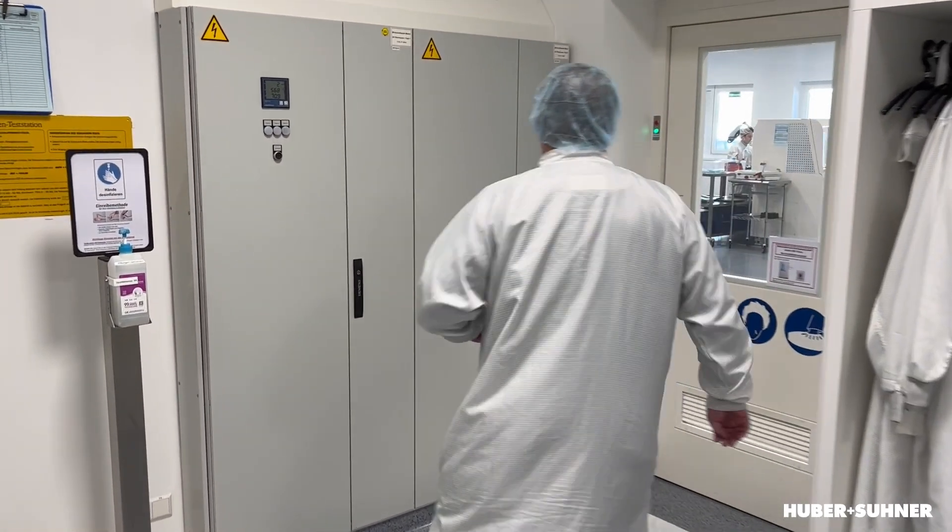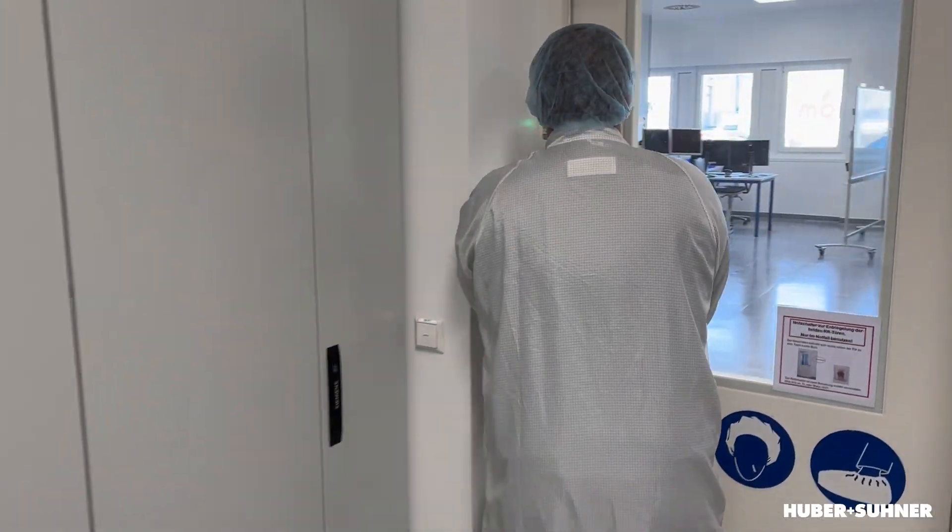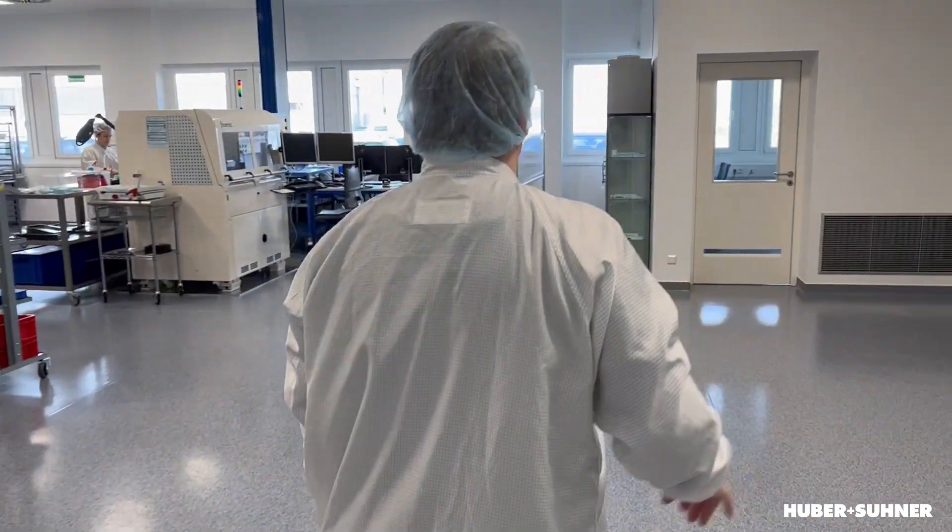Let's enter. That's the way how I enter the clean room. But for the material, there should be an easier way — and indeed, for the material we have a different air lock.